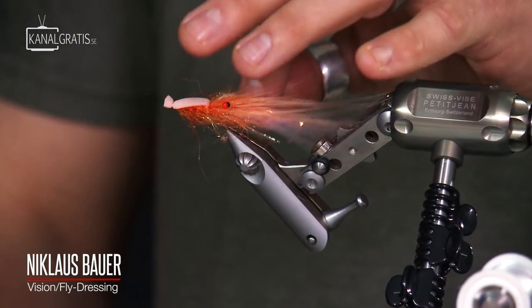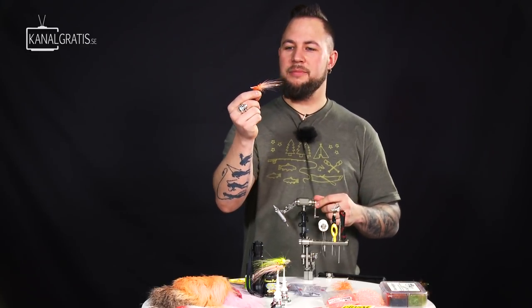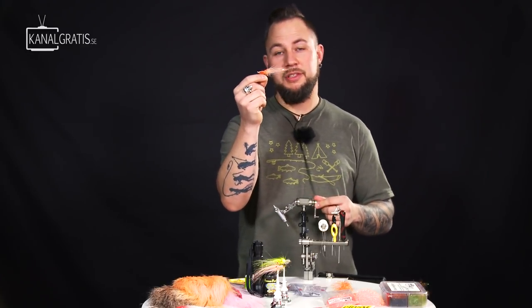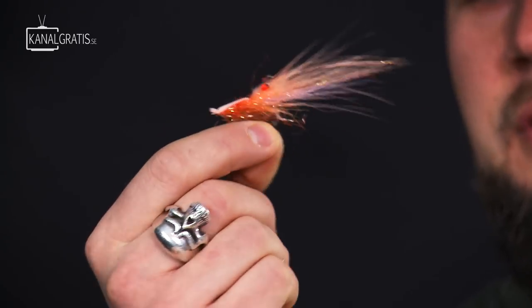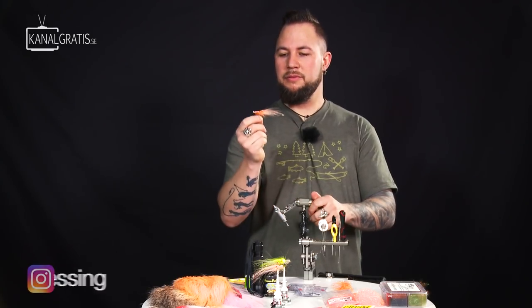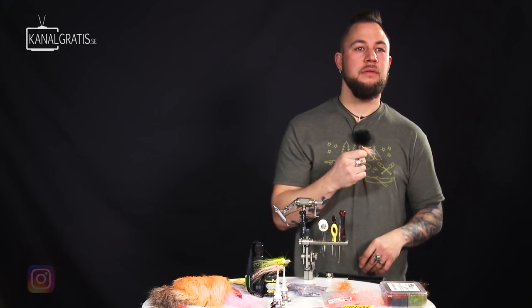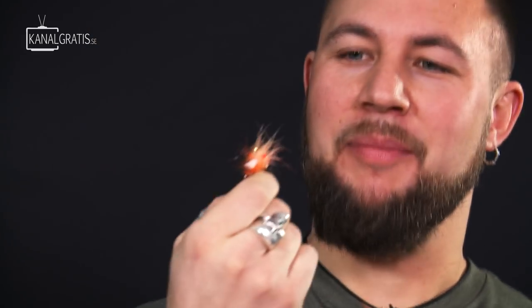Hope you enjoyed the video. We'd love to hear from you where you fish your shrimp flies and what species you catch on them. I mostly fish these for sea trout but also for perch. Please leave a comment — I would like to hear what you think, and if you do, you actually have the chance to win this fly. If you like fly tying, feel free to follow Flydressing on Instagram and you will have the latest in fly tying right there. If I were a sea trout, I would eat this!